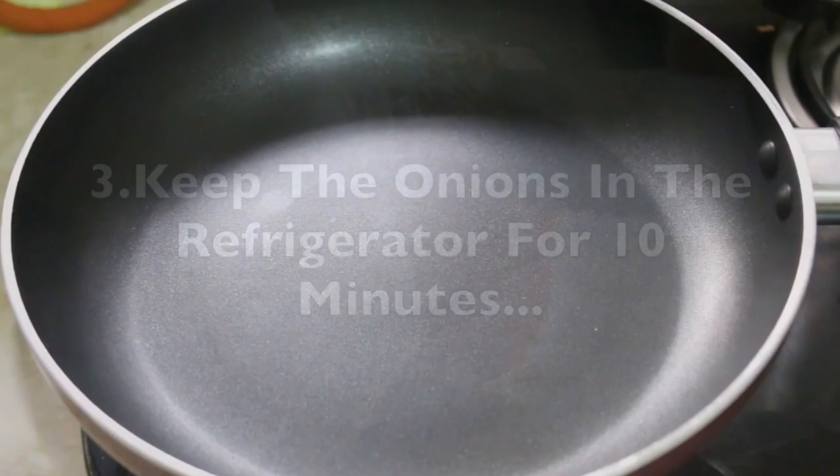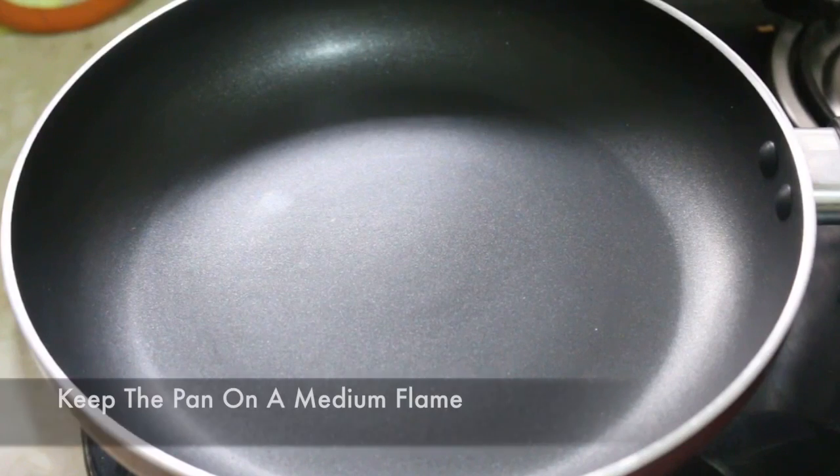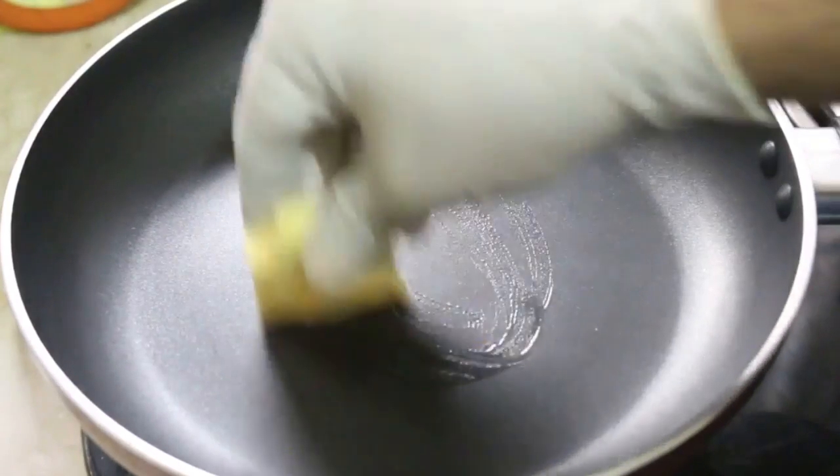Now to make the perfect egg patty, we're going to take a nonstick pan and keep it on a medium flame. With that, we're going to add some butter.